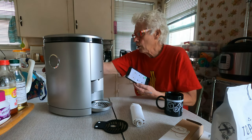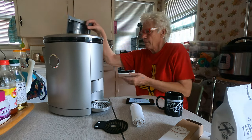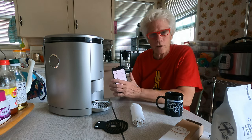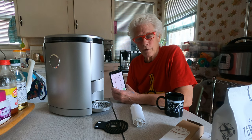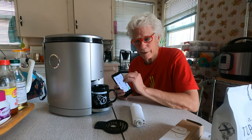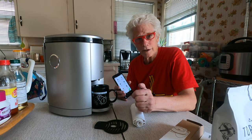Beans go in here, water goes in the back, and it's pretty simple. You decide what kind of coffee you want, hit the button, and the machine does all the rest. It uses centrifugal force, regulates the flow of water, and somehow brews a killer brew for you. You get up in the morning after you've hit your thing laying in bed, and there's your coffee already made for you. Can't beat it.